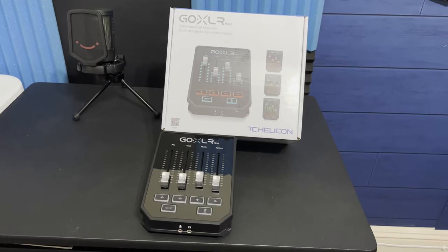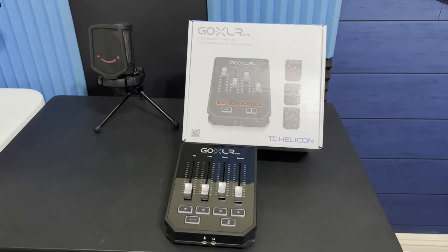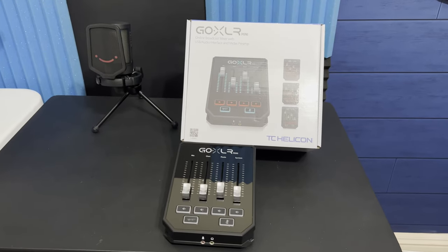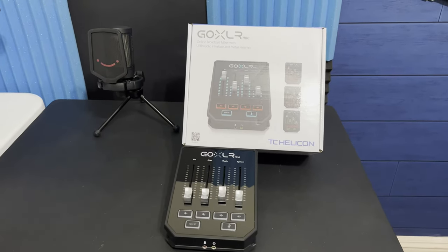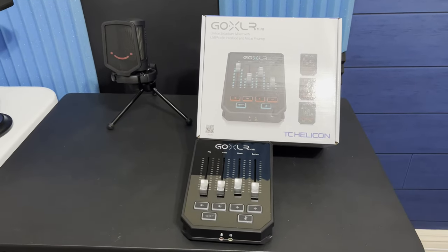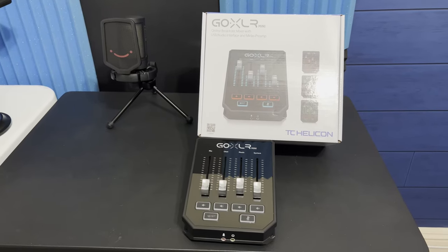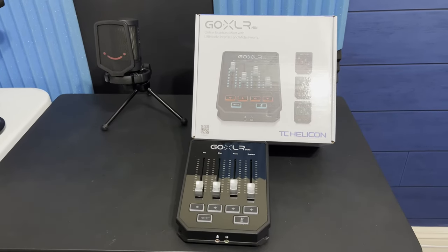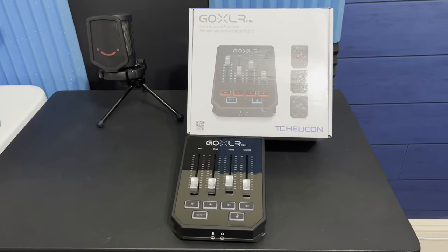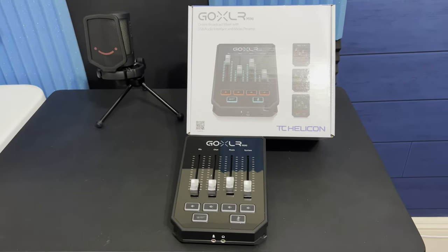Hey, how's everybody doing today? I'm back with another short video. I just wanted to do something on a recent purchase that I made from a company called Sweetwater — probably one of the best companies I've come across in a long time. They literally call you right up, answer any questions, and ask if you need any help after your purchase. Kind of a rare thing these days.